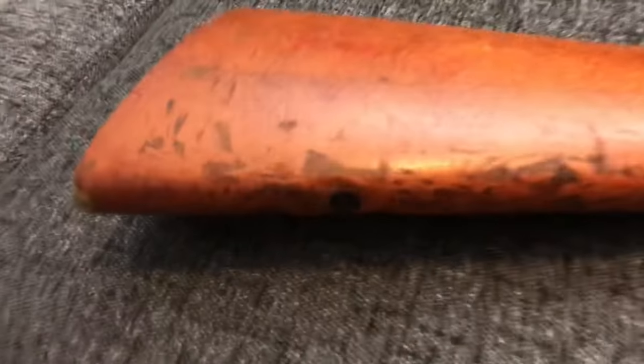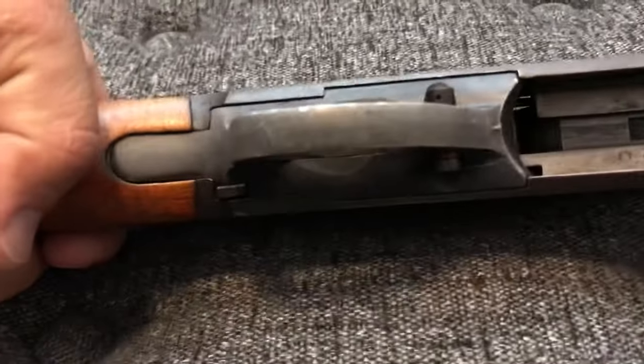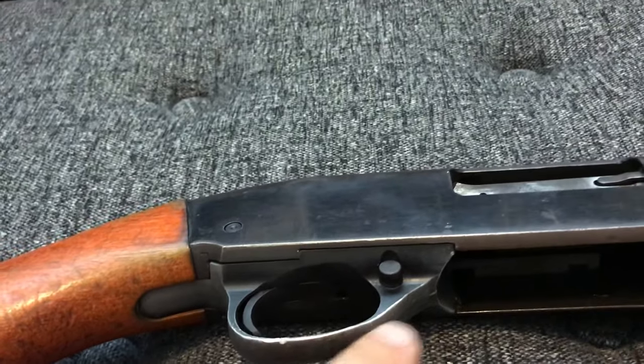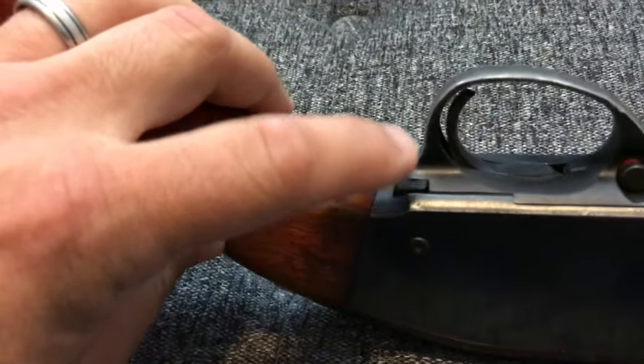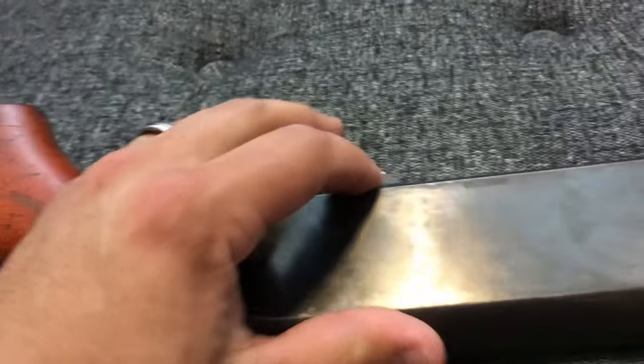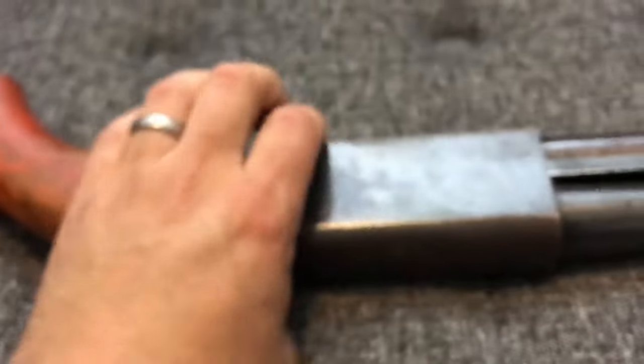It's in really rough shape. The stock down here is really beat up, the corncob grip is really beat up from being slammed around. The metal trigger guard is cool though. The action works almost exactly like a Mossberg 500 — slide release is back here behind the trigger guard — but it does have a cross bolt safety.